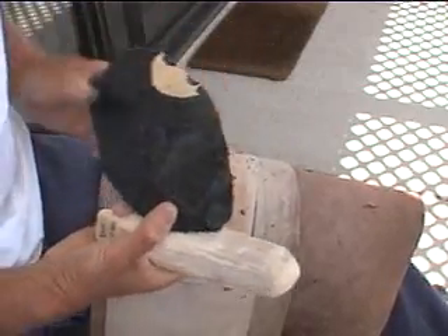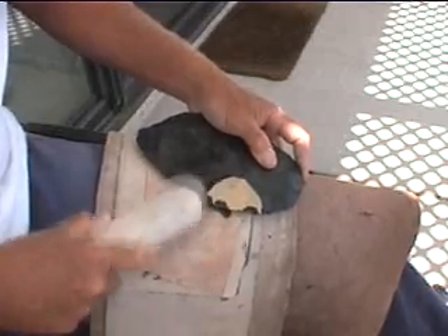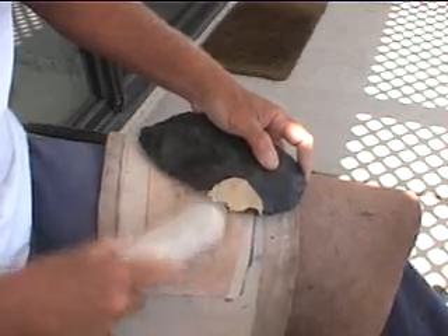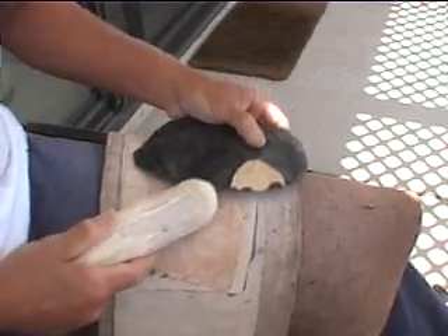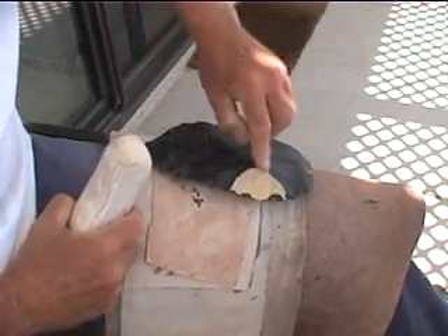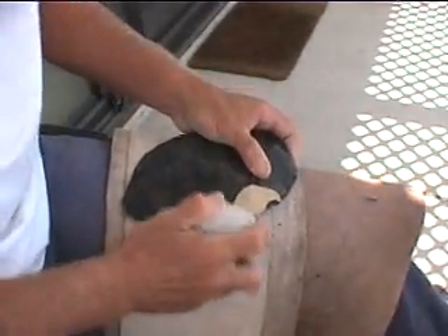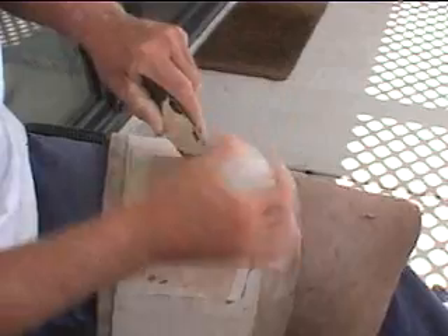I need to bring that edge up a little bit more in order to get this. We've got plenty of width on this thing. If I didn't bring that edge up, chances are the thinning flake might terminate over here and we wouldn't get that mass. So by bringing that edge up further in this direction, that allows us a greater opportunity and a greater chance of success to actually remove that hump right there.